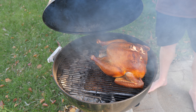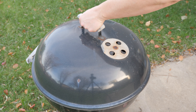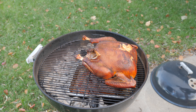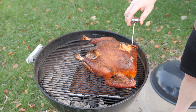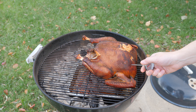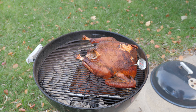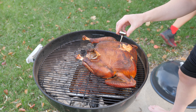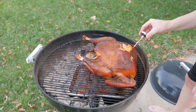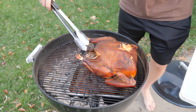Most importantly, leave it alone. This is after about two hours — you can see it's getting a nice golden color. At about two to two and a quarter hours, begin checking temperatures. You're going for 165 degrees in the thigh area. You may find in this setup that the thigh actually gets done before the breast does — I found that was the case here.